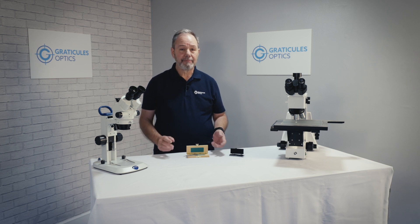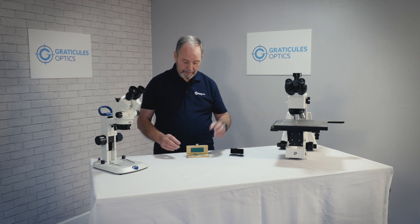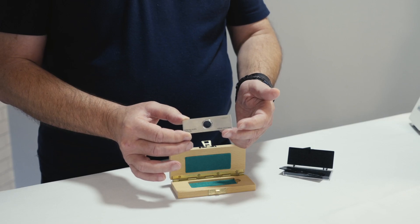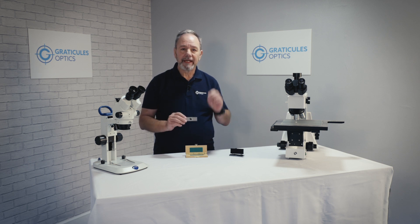I'm going to show you how to calibrate a microscope. It's really simple and it doesn't require any adjustment to the microscope itself. We'll be using one of these, a stage micrometer. It's a small ruler which allows us to check the microscope's measurements are true. Once we know the microscope is calibrated, we can then calculate the real size of an object.